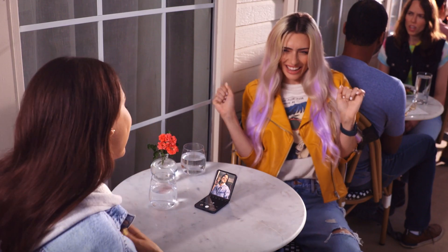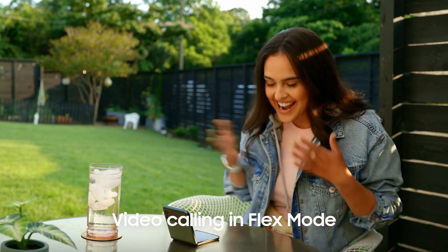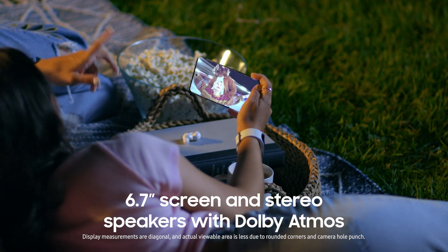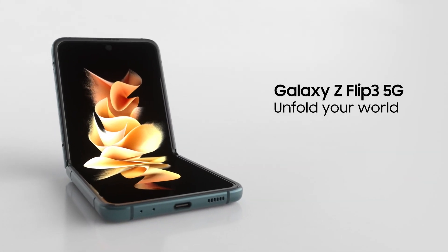The stronger display, aluminum frame, and water resistance are a total flex. Create the ultimate viewing experience wherever you are. Samsung Galaxy Z Flip 3 5G. Unfold your world.